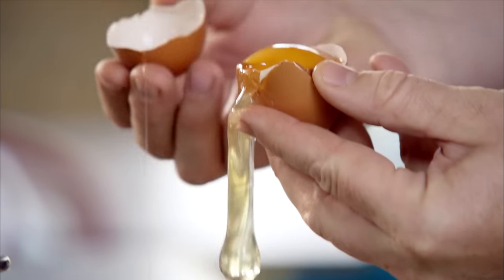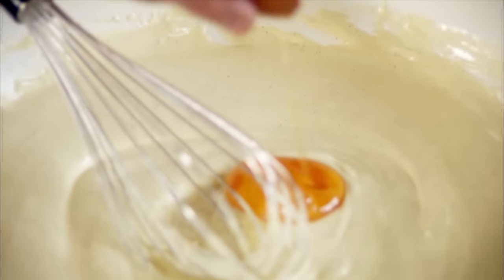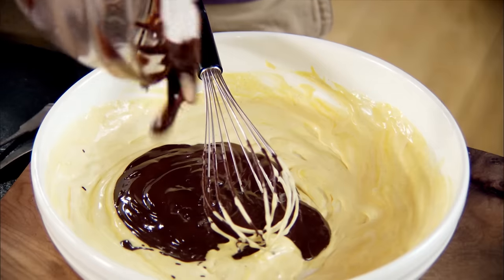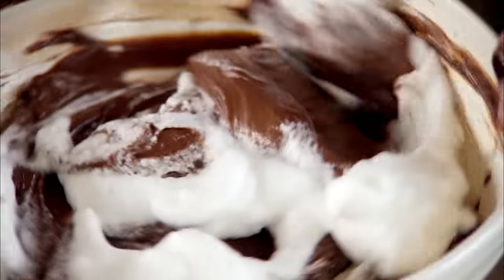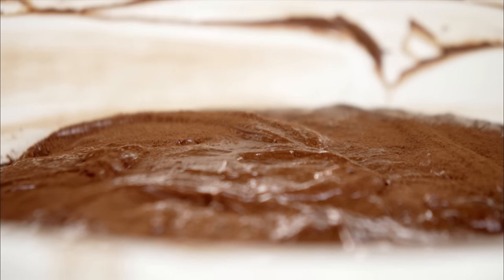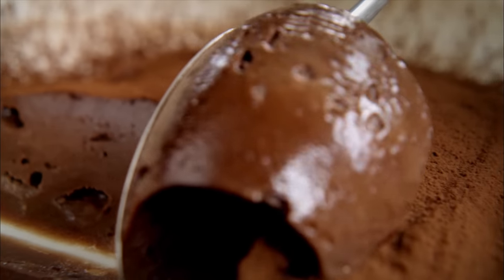Take two lovely free range large eggs — put the yolk in with the cream, then whisk up the egg white. Put the chocolate into the beautiful cream mixture, then go in with a spatula and slowly fold the egg whites in. This goes in the fridge. Just for a little edge, put some cocoa on top — absolutely gorgeous.